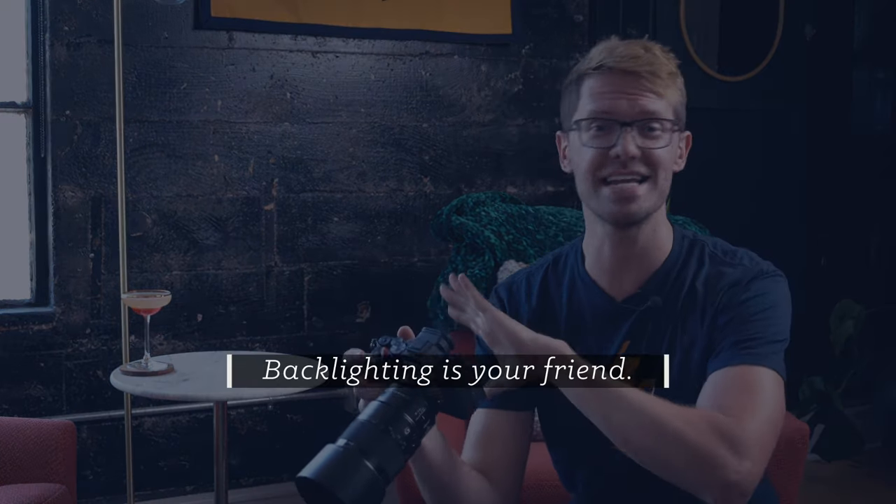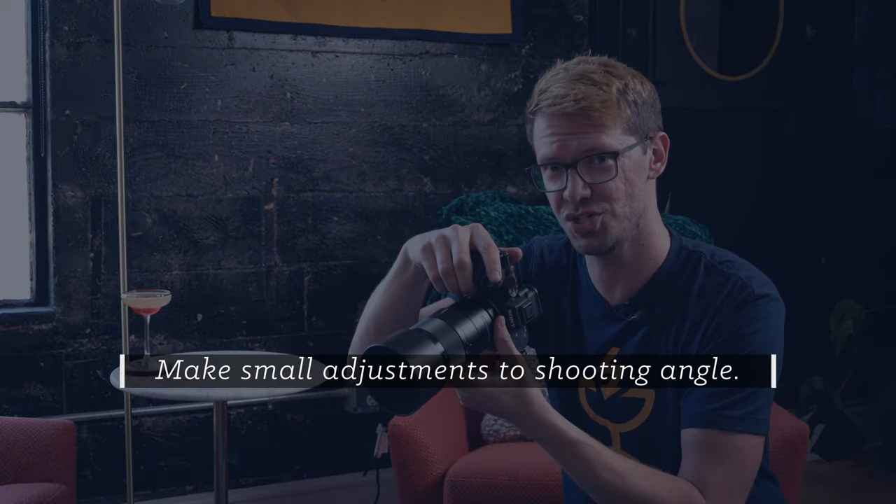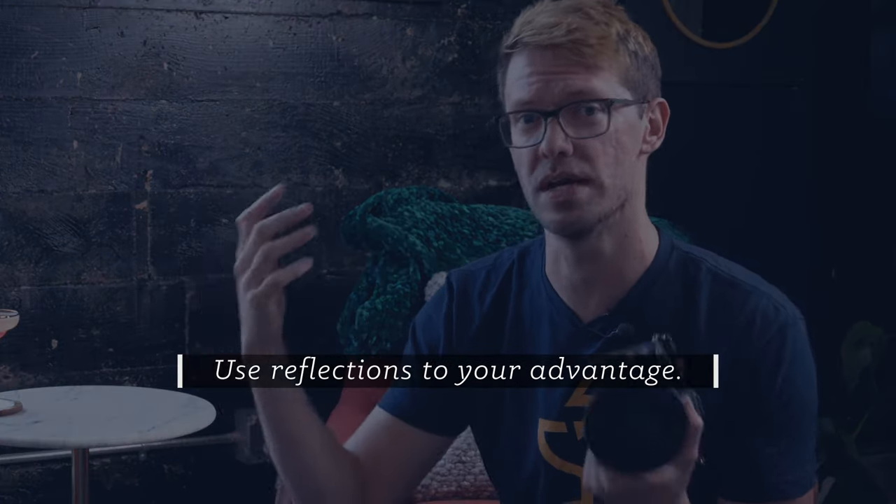So when it comes to photographing cocktails: number one is backlighting is your friend, especially when you have cool color differences or unique glassware — that strong backlight just helps those details really stand out. Number two is that you should look for texture and contrast in your setting, especially in your background. Number three, make small adjustments to your shooting angle as you photograph, just so you can play with different ways that the light hits your subject. And kind of a bonus, number four: don't look at reflections as something you need to remove or eliminate — rather, reflections can add dimension to your subject, so move around and try to figure out how to use those reflections to your advantage.